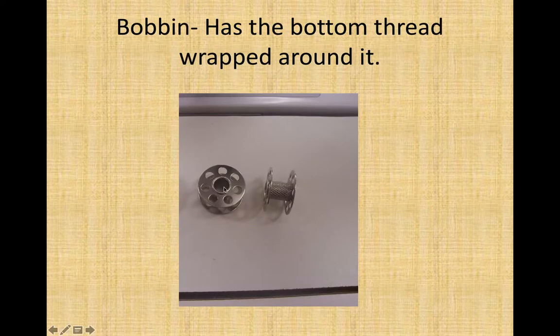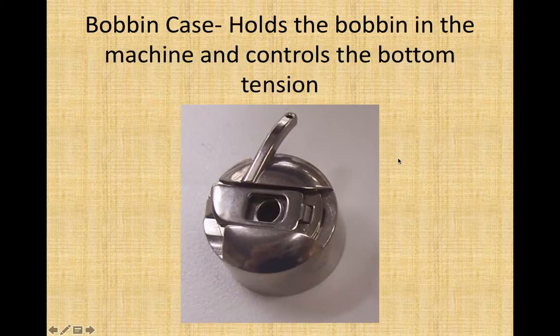The bobbin. These little metal circles have thread wound around the inside. These ones are empty, and they go into the bottom of your sewing machine. Your machine needs thread on top and on bottom to complete a stitch. The bobbin case holds the bobbin in the machine — it will actually lock the bobbin in and controls the bottom tension, meaning how hard it is for the machine to pull that bottom thread up through the machine.